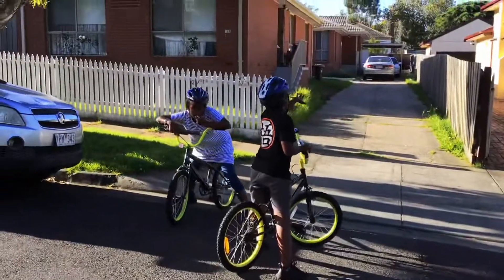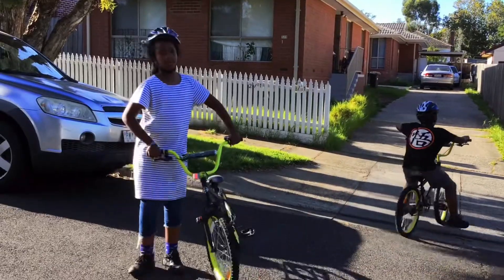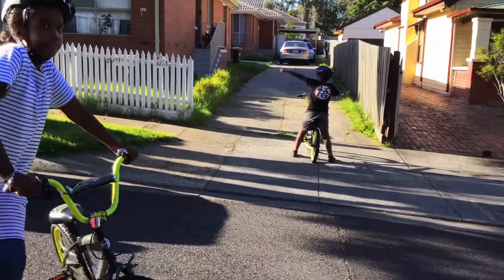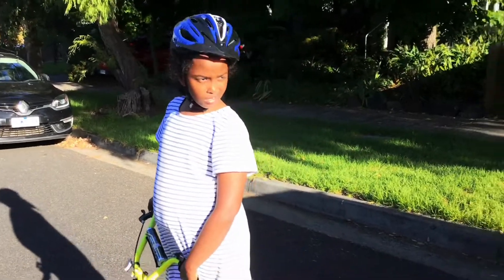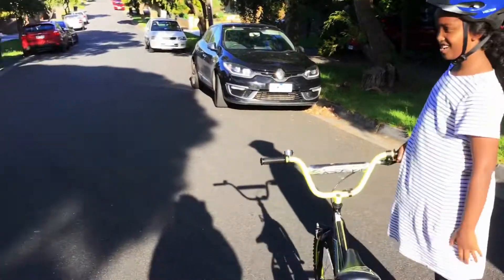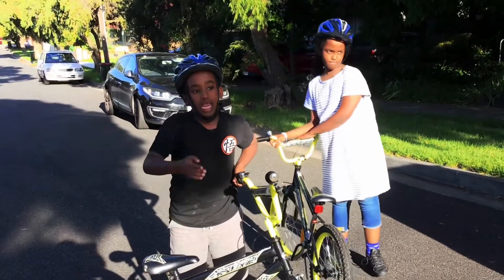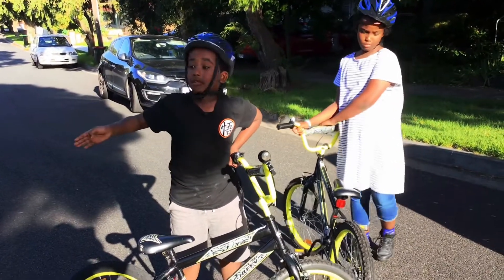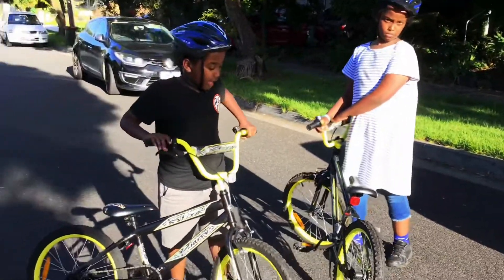When I first started riding bikes, I started on just the little hills, then I started riding from a bit further, then further still, and then all the way up. I went past each level slowly, because if I had jumped straight to the big hill I wouldn't have known how to control it and I would have fallen and gotten hurt.